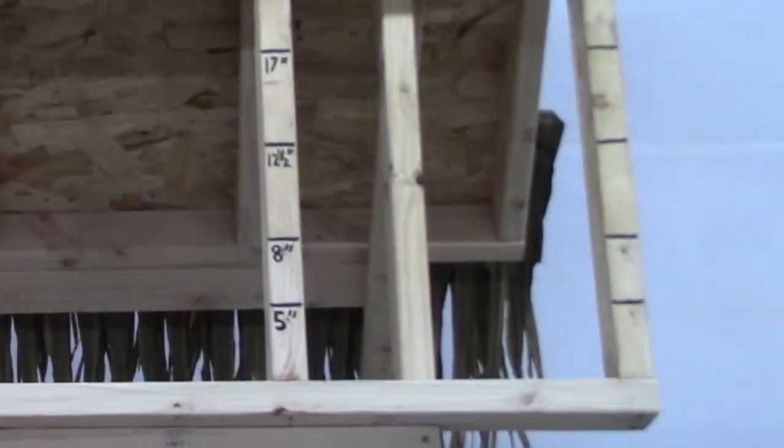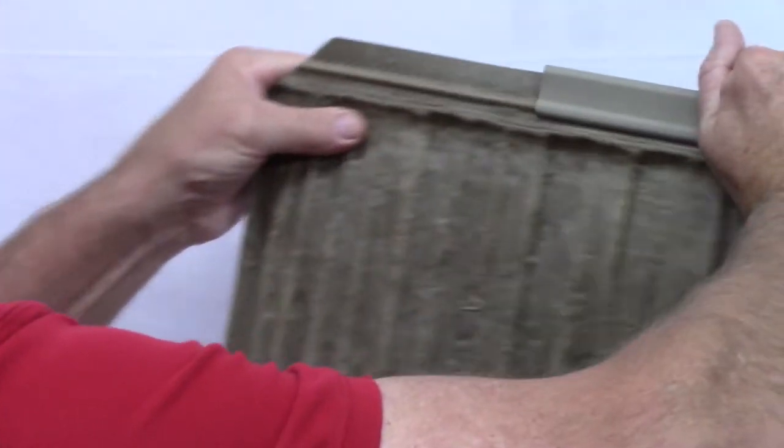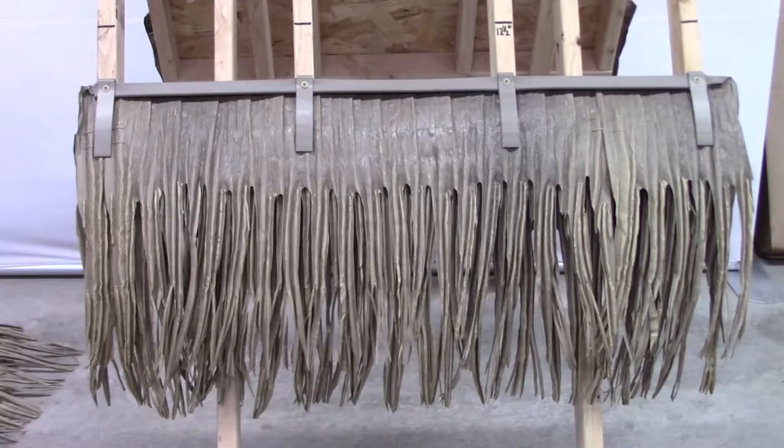To begin, we're going to mark the trusses to show where the rows of thatch will be attached. Starting at the bottom, mark each truss at 5 inches, the second row at 8 inches, and then every 4½ inches to the top of the peak. The first two rows are double thickness, meaning you will slide two layers of panels into the same C channel. That will give the lower edge of your Tiki a much fuller, finished look.